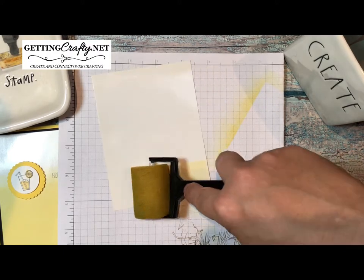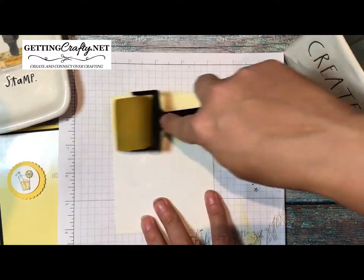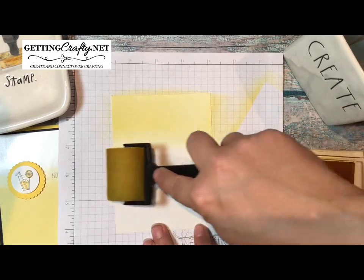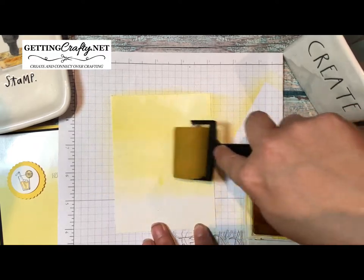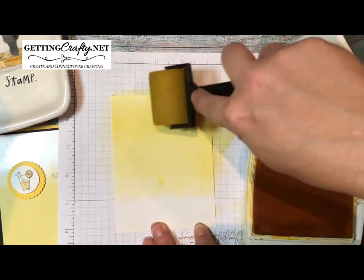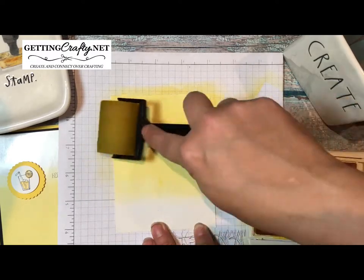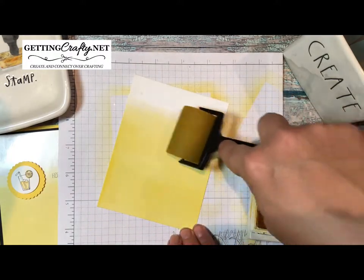Then we're going to use a sponge brayer with the Daffodil Delight ink pad. Stampin' Up recently redid their ink pads — they are beautiful, they stack so well, and it's a fraction of the space to store, which makes me happy. We're going to start at the bottom — I'll turn it upside down so it's easy — and brayer across. You don't have to push hard. We'll reload every once in a while, going lightest up towards the top. It doesn't have to be perfect.